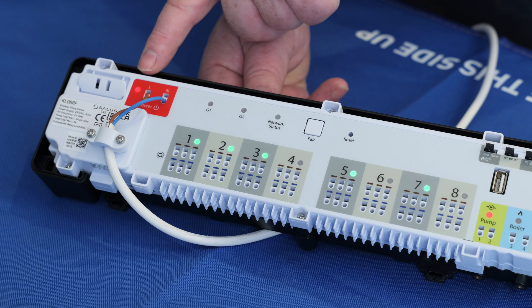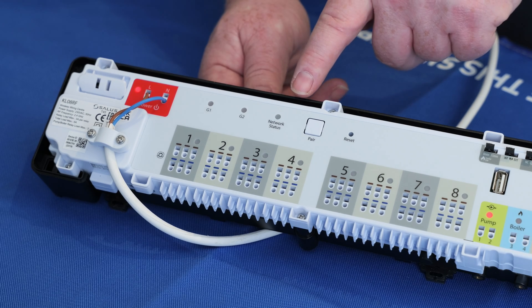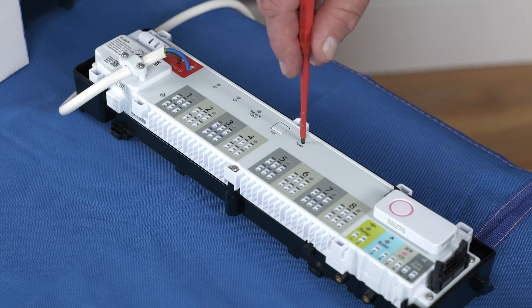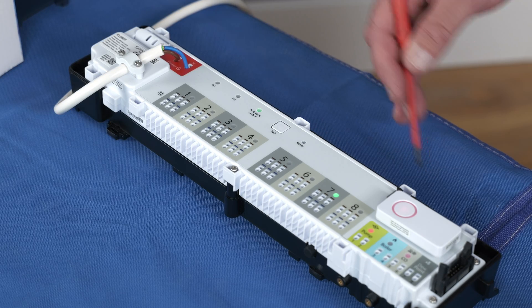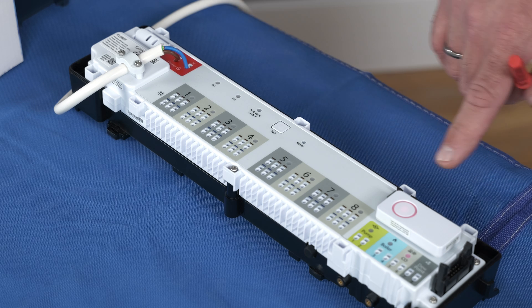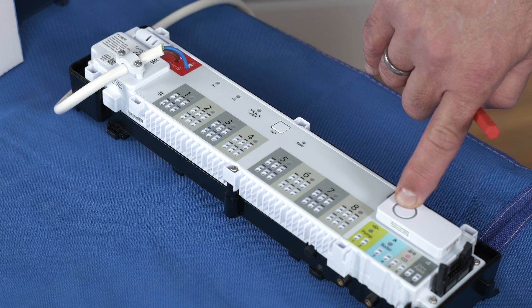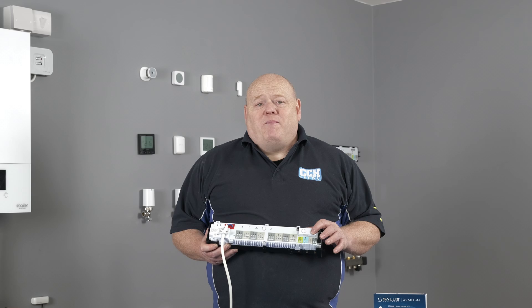To start, power up the device with a 230 volt power supply. The device can now be put into pairing mode. You can do this by pressing a small screwdriver or paper clip into the reset hole to ensure the wiring centre is refreshed. The network status light should be flashing green. Now press and hold the button on the coordinator for around three to four seconds until the light flashes red. This is now in pairing mode.